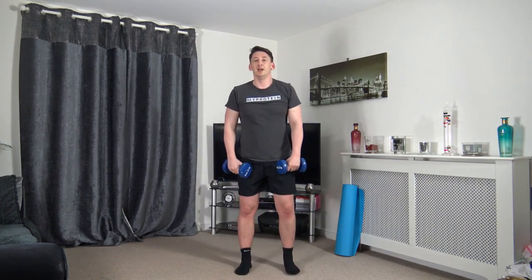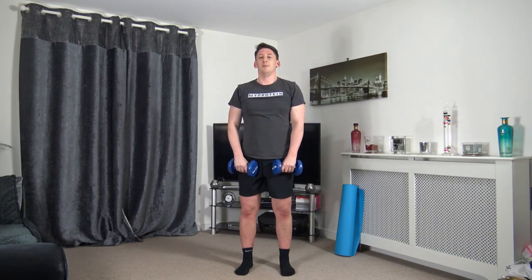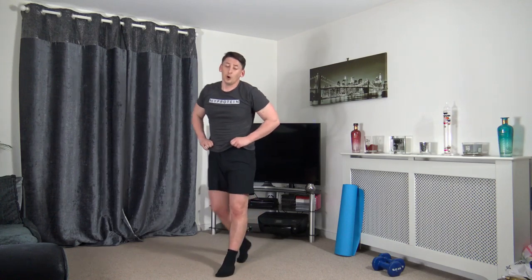Next one: front raise — with both dumbbells or just one. In three, two, one — up, pause, and slowly come down. Focus on every repetition, make them all count. Ten seconds to go — good effort. Five on the clock.